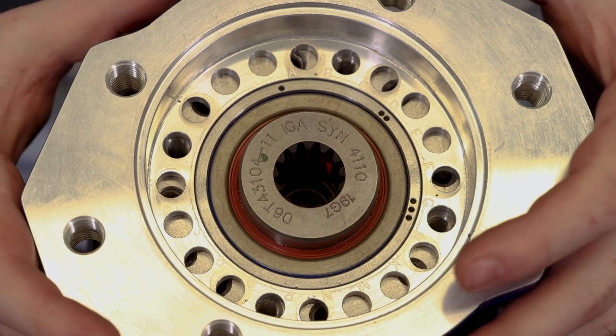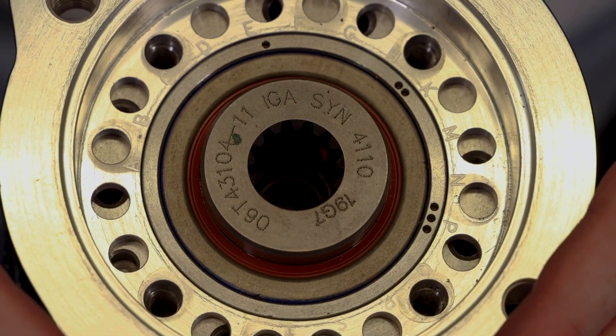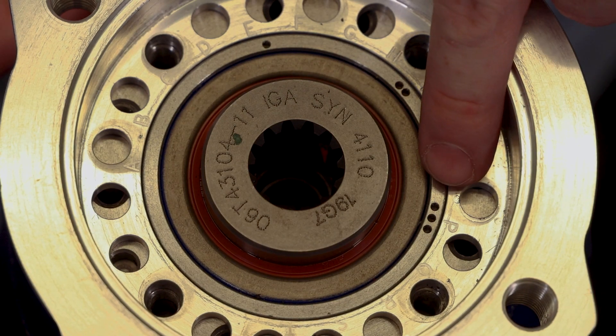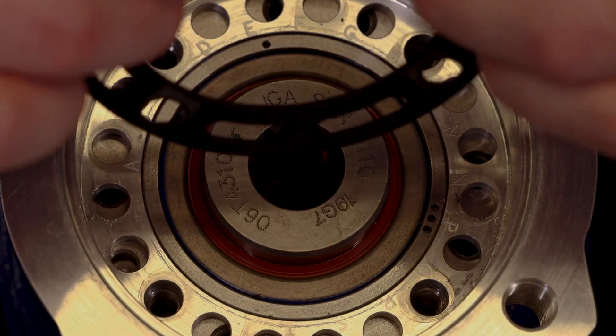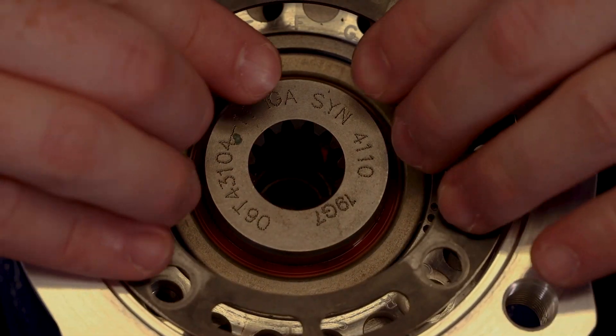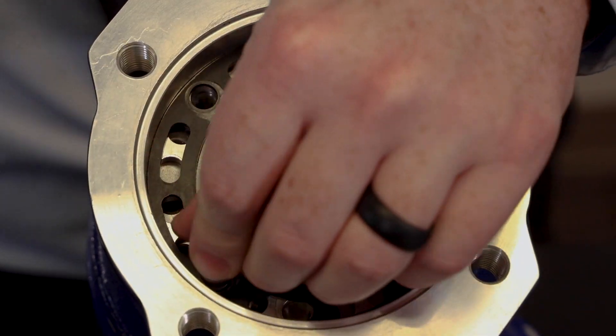To determine your flange position code, find the letter that is centered with a set of dots. Our arrangement shown here would be P3. Once you have found the proper arrangement, place the metal ring back into position and properly torque the four bolts to 22 foot-pounds.